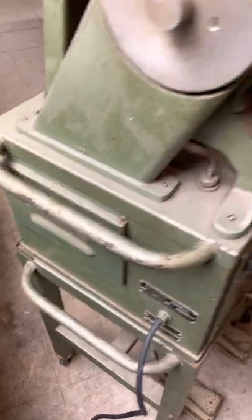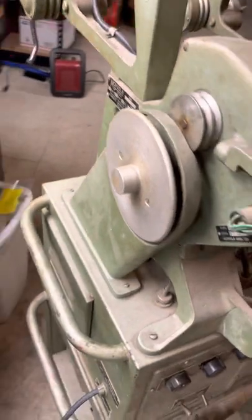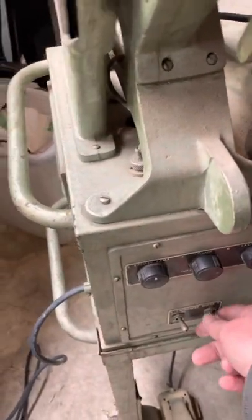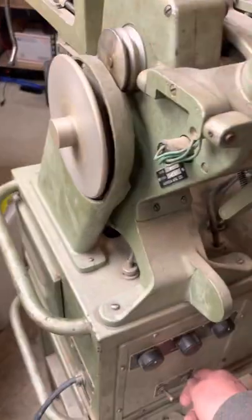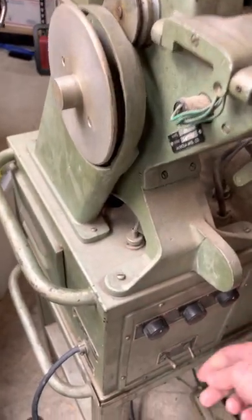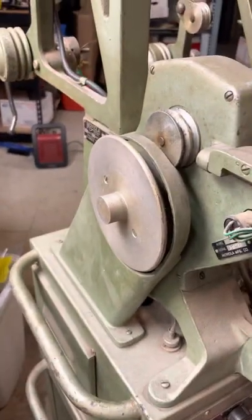Here's where the power comes in. There's a motor down in the bottom and a fan belt that goes up. You can turn it on, and there's a switch to control the direction so you can make it go the other way.